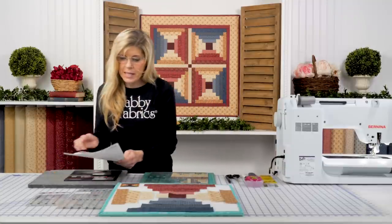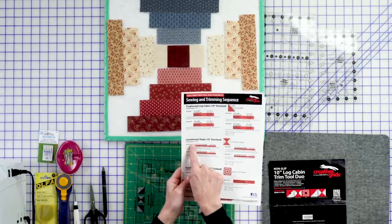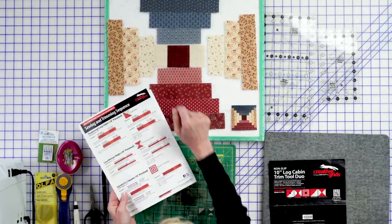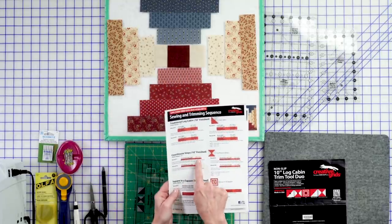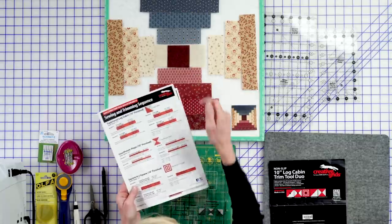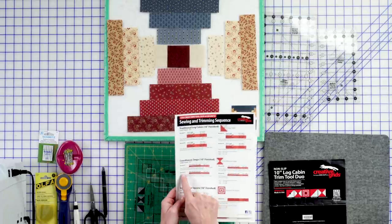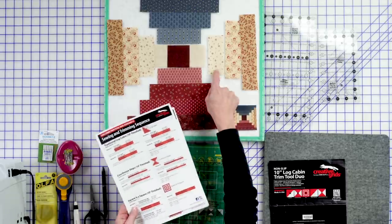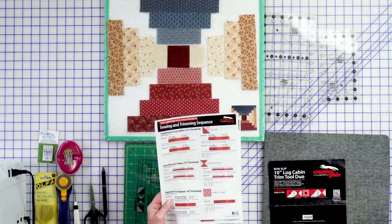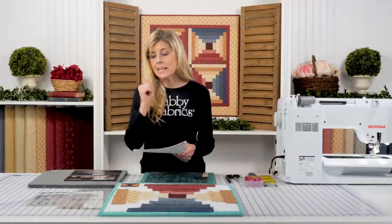Today, instead of the traditional log cabin, we'll be looking at the courthouse steps. This is a 10-inch finished block, and it all starts with a 2½-inch square. For the first and second light — the same fabric on either side in courthouse steps — we cut that to 1¾ by 2½. The first and second dark were cut to 1¾ by 5. That's how you use this guide. We'll sew those on, trim that round, and then move on to round 2, where lights are cut to 1¾ by 4½ and darks to 1¾ by 7. It's an invaluable thing to have.